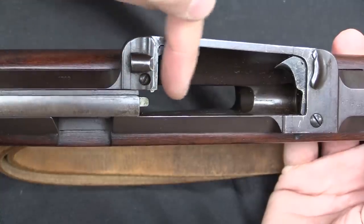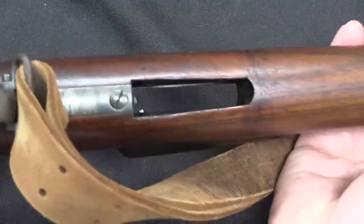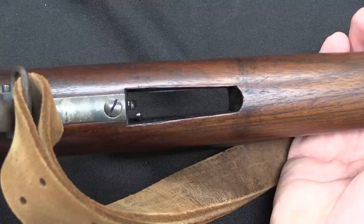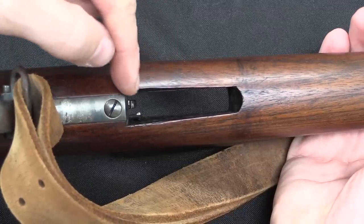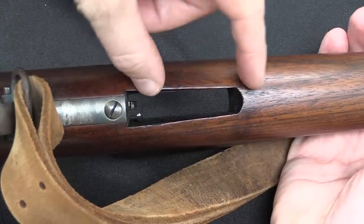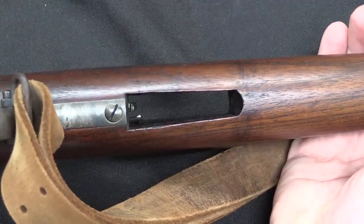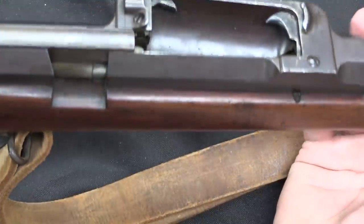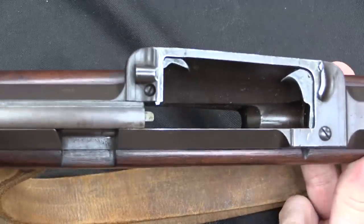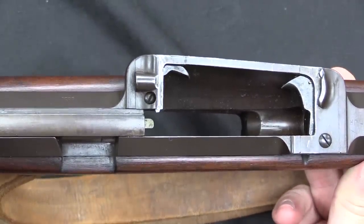The next cartridge is also going to be sitting a little bit forward, where, if we look at this on the bottom, this ejection port widens as it goes back. The rim will actually sit in here and prevent the about-to-be-chambered full cartridge from falling out, unless it comes all the way back. So, kind of a finicky system there to ensure proper feeding and ejection, but it does appear to have worked pretty well.